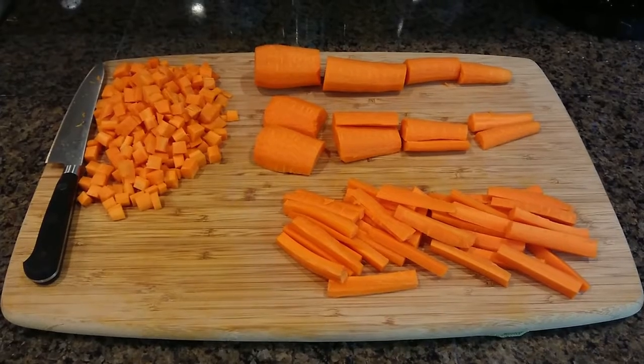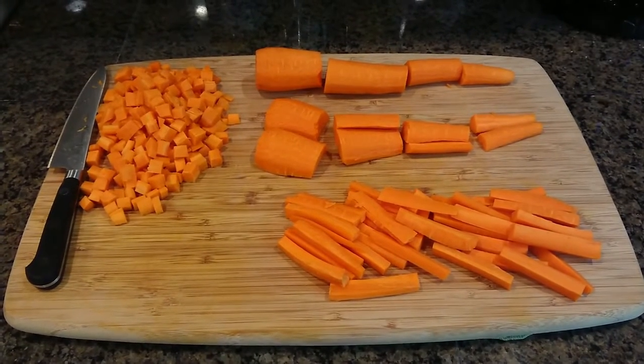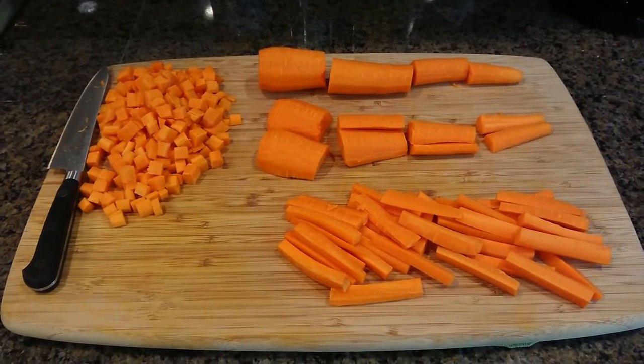I once heard that the professional cook school in China is a three-year program, with the first year being cutting and carving for the garnishments only. Knife skills is one of the fundamentals of cooking.